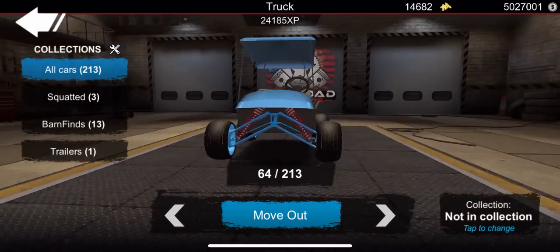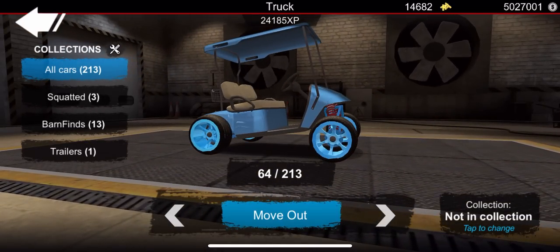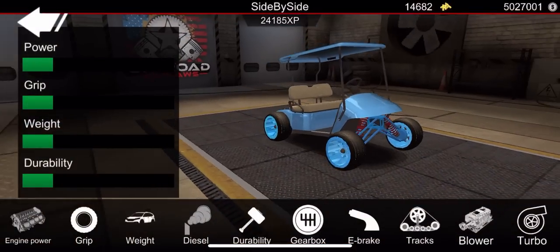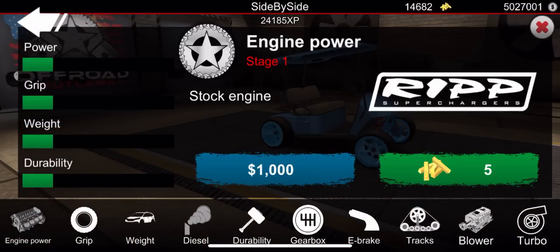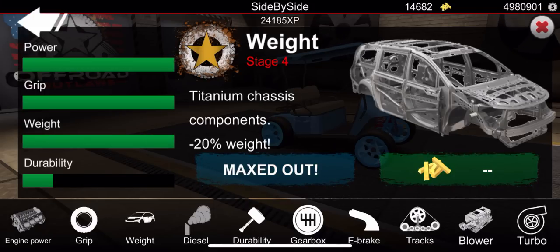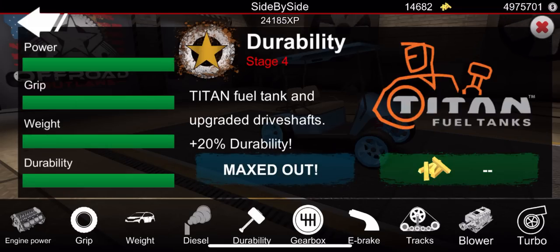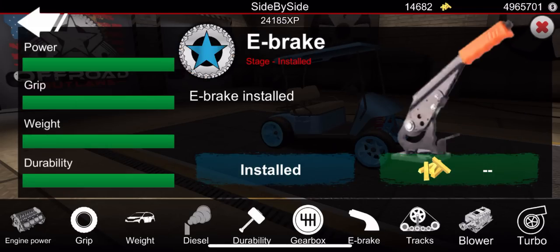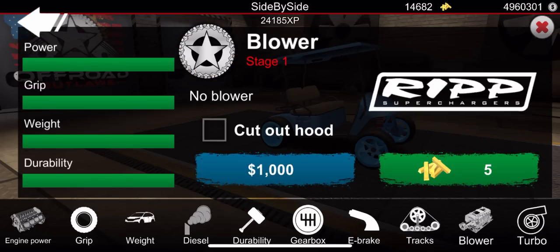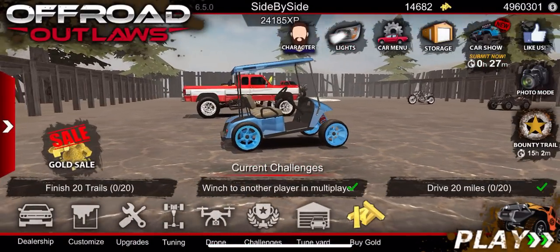All right here's the golf cart we're going to be using — a very uniquely built golf cart. Let's go ahead and check our upgrades here — we have nothing done so let's go ahead and upgrade this bad boy and see what we can get out of it. We could do a diesel swap but we won't be doing that. They added explosions so you never know what they might add in a future update. We got the turbo and this little thing fixed up and ready to go.